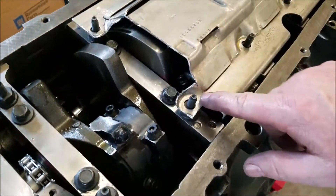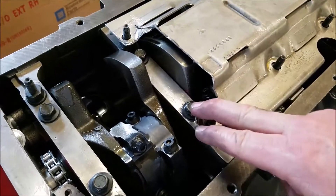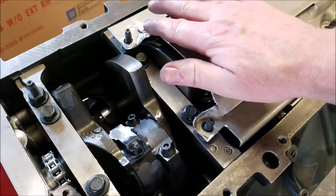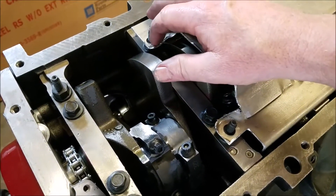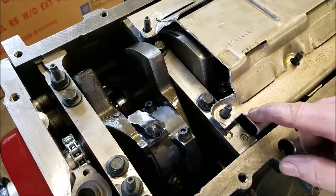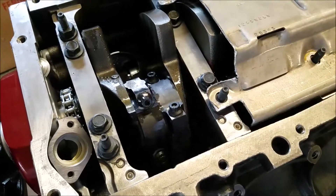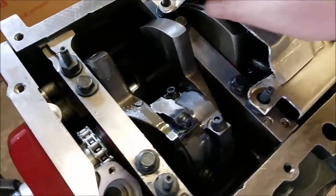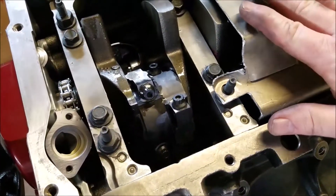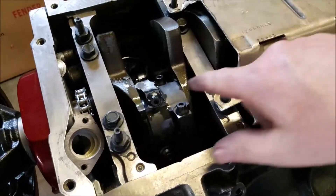The windage tray is all cut up — follow the directions. I cut straight across first and it didn't fit, so I had to go back and cut all these notches out. Remember to use a file to file them down and get all the little pieces out. You don't want anything falling inside. We'll do a dry fit and turn it to see if anything hits.